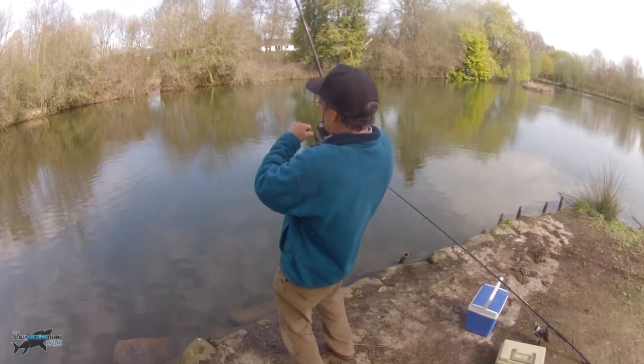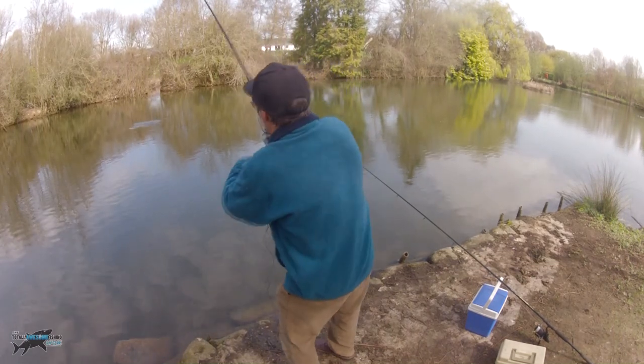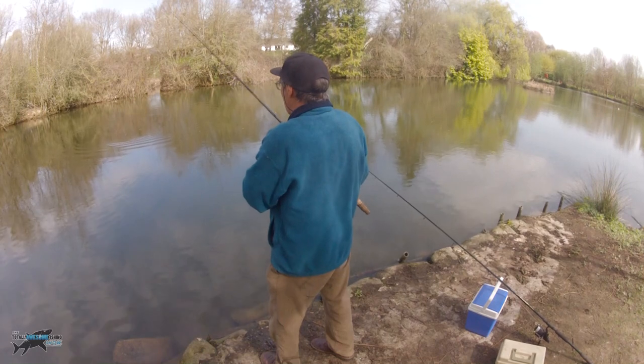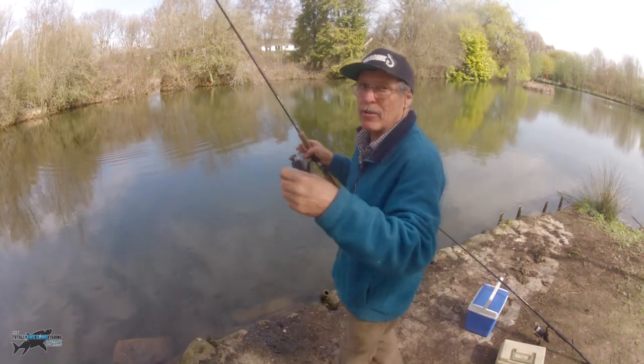Fish on again! A bit bigger - nice fish this time. Oh my God, it's all coming good. He's come off. He's come off. How sweet - a branch - and now I've lost a fish as well. That was a good pike too, about six or seven pounds. Good job we're at a park with kids because otherwise the language would be pretty horrific, especially with the geese.